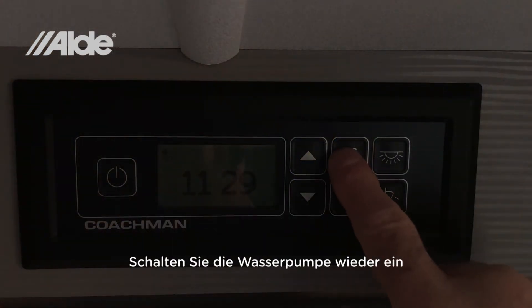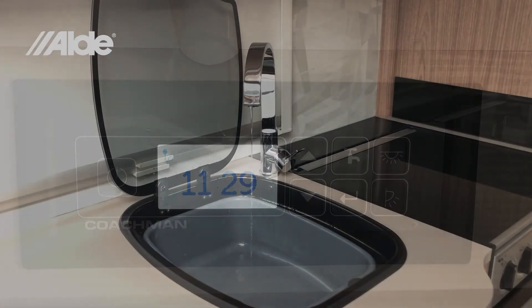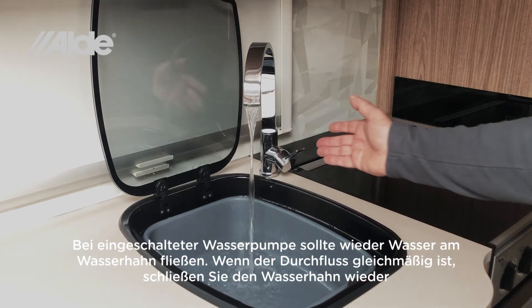Turn the water pump back on. With the pump on, water should start flowing at the tap again. When the flow is smooth, close the tap. And that's it. We'll see you next time.